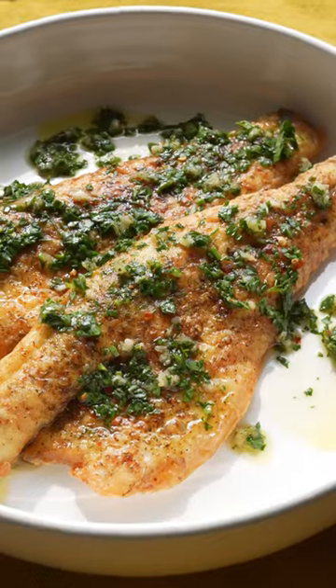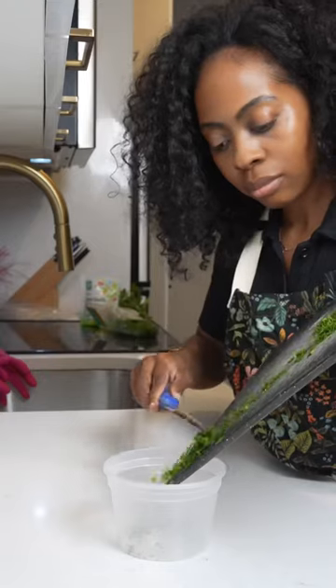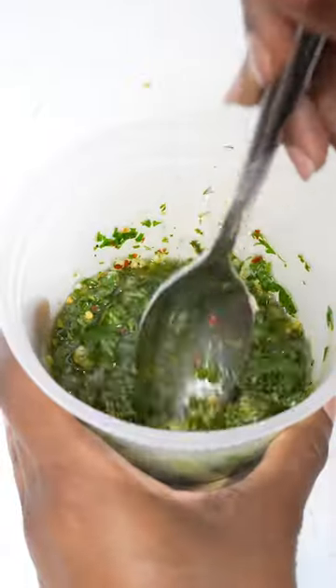Did y'all know there's other fish besides salmon? Yeah, there is. Let's make this crispy bronzino with dill chimichurri sauce. First, make your chimichurri sauce. It's so easy to make and I just love putting it on almost everything.